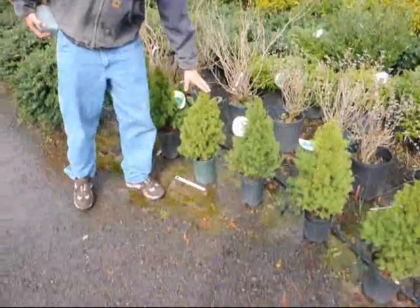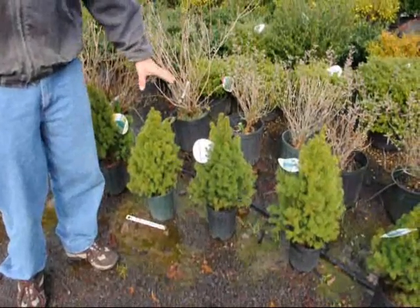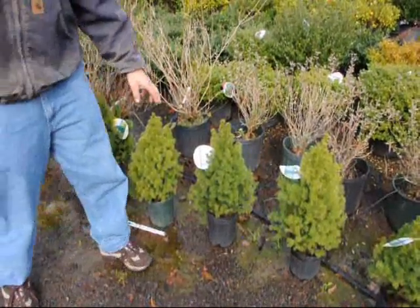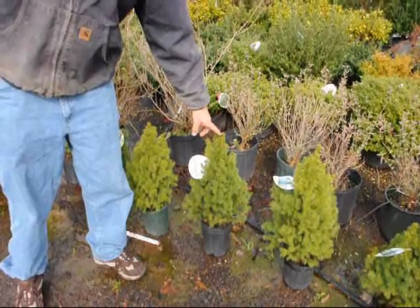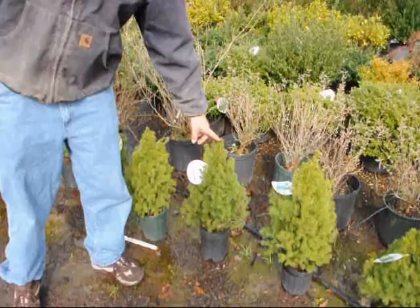This right here is an example of a dwarf Alberta spruce. Before we do any fertilizer, we have to identify what kind of plant this is. This is actually considered to be a determinate plant because it is grown by buds. Buds are preformed stem and leaf parts formed this year to expand and become the new needles of next year.